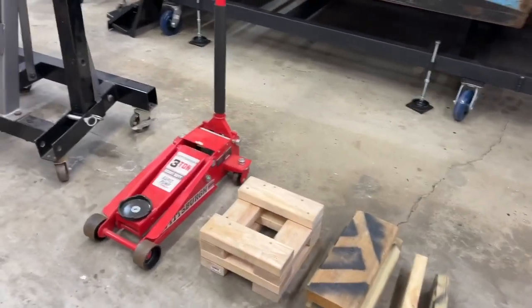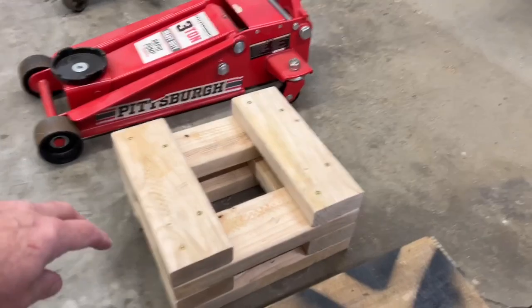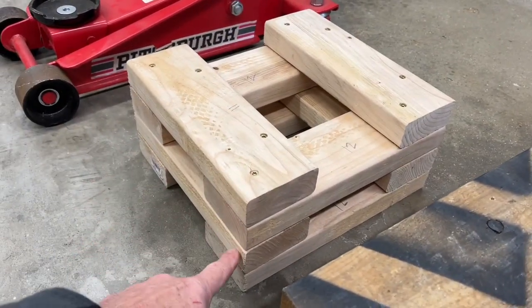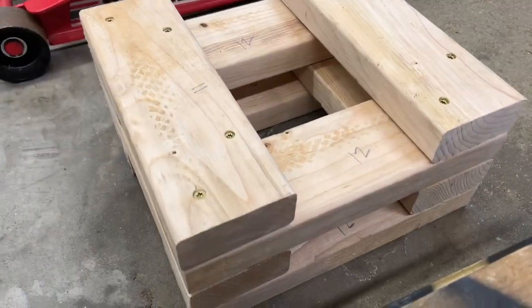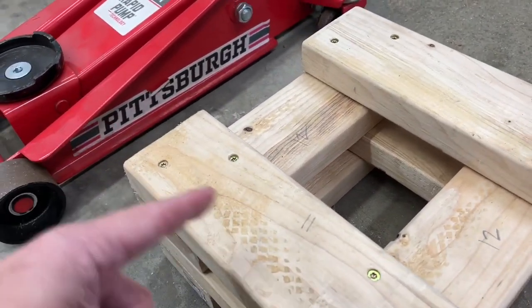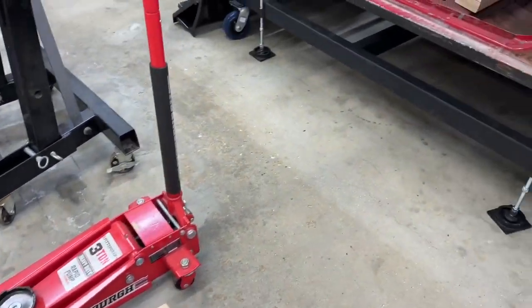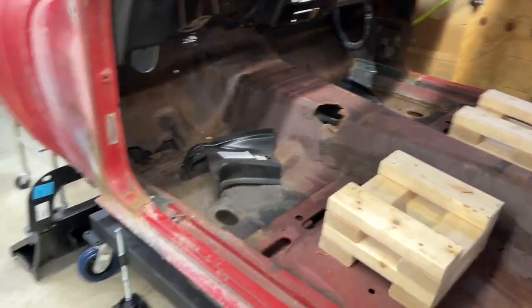The jack stands will fit right on the edge here that has all the weight going down. They're 12 inches this way by 11 inches this way — that's what I made them. Two screws in each corner, staggered. I used four of them.